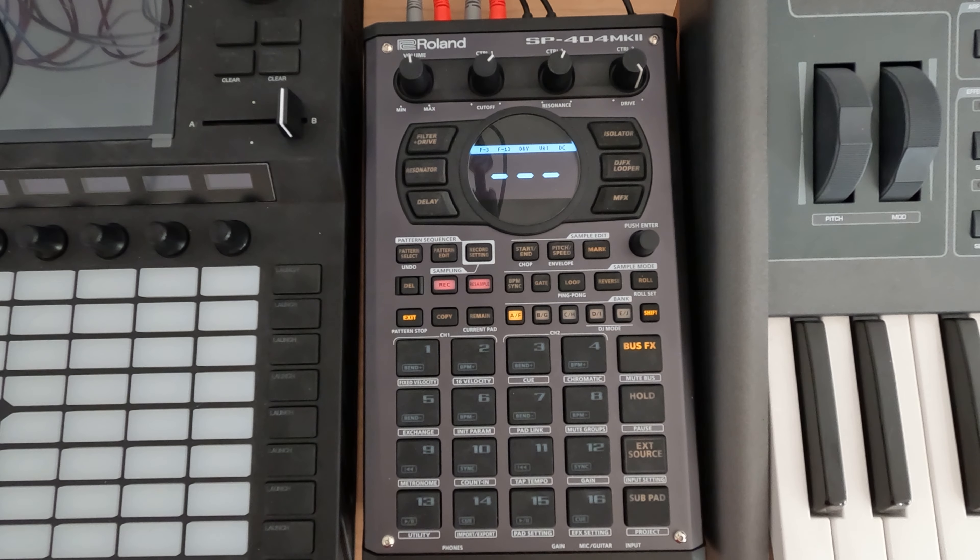Hey everybody and welcome to my N5 series on the SP404 Mark II where I cover a topic in about five minutes. This is session 33.1 and today I'm kind of thinking of getting into some weird electronic music kind of stuff. You'll see the videos showing up with the Eurorack setup that I've got and doing some recordings for the MPC if you're curious.